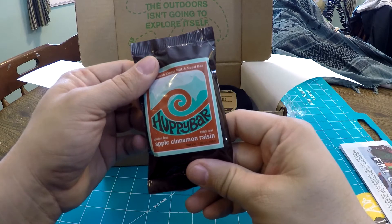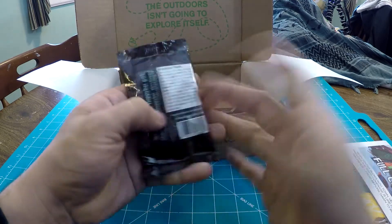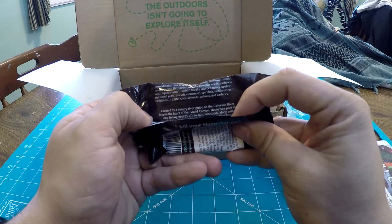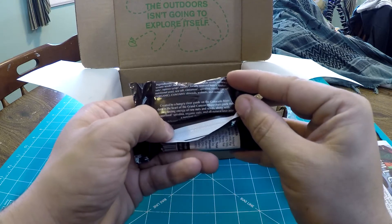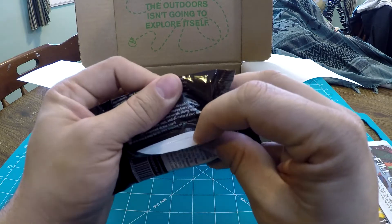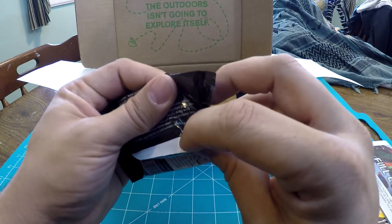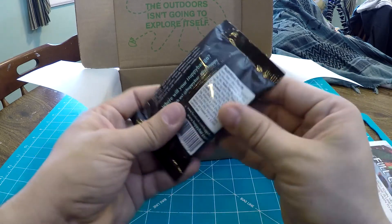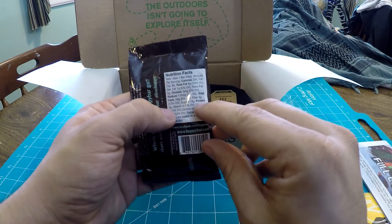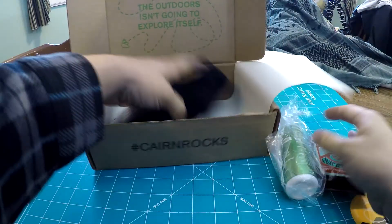We have a Huppy Bar — apple cinnamon raisin. Delicious dense nut and seed bar, gluten-free, 100% real. Created by a hungry river guide on the Colorado River, deep in the heart of the Grand Canyon. Huppy Bars pack the long-lasting energy of raw nuts and seeds along with superfood spirulina, organic oats, and all-natural love into a nutrient-dense snack. So delicious, it may be its own wonder of the world. You can find out more at huppybar.com. It's got 200 calories in the bar, 5 grams of protein, and 28 grams of carbohydrates. Always like getting the food — I can do another one of my Moose Eats segments.